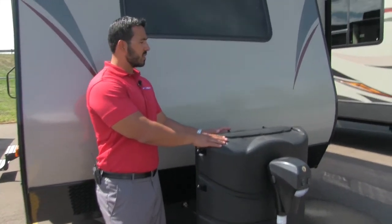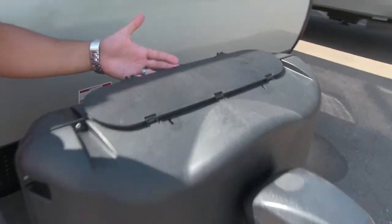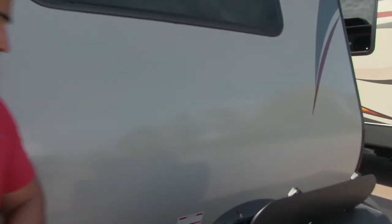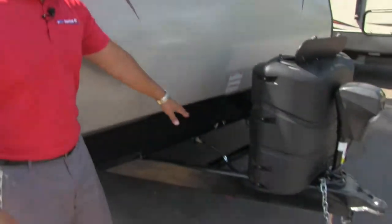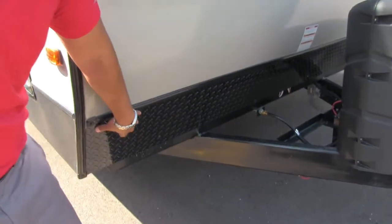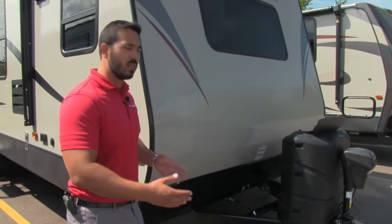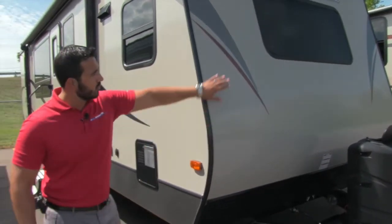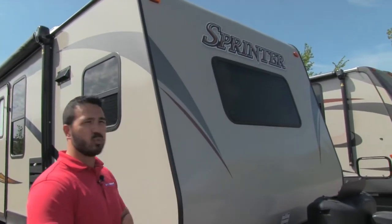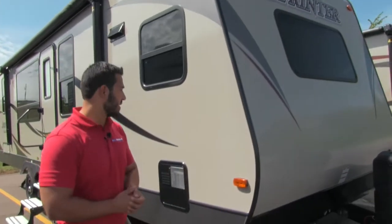Behind the power tongue jack is the propane tank cover. Very easy to access the tanks — you have two thumb screws, undo those, lift up the door, and right inside you'll see your two 30-pound tanks. Behind that is the tray for your battery. Coming up the front is diamond plating, which helps protect the front end from rocks or debris thrown up by the tow vehicle. Also up front, you can see a large window — that's in the kitchen, and we'll see that more when we go inside.